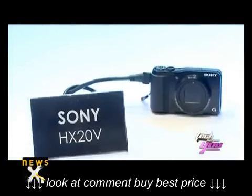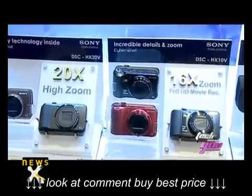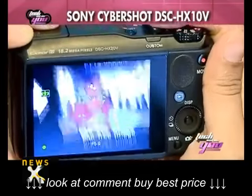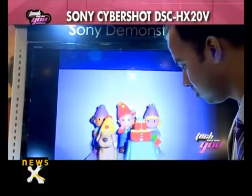The Cybershot DSC-HX20V features a 20x optical zoom, and the DSC-HX10V features a 16x optical zoom. Both include a new 18.2 megapixel XMOR CMOS sensor, optical SteadyShot, and an eye auto shooting mode. So if you happen to click a picture in a dark place, it automatically brightens the image.